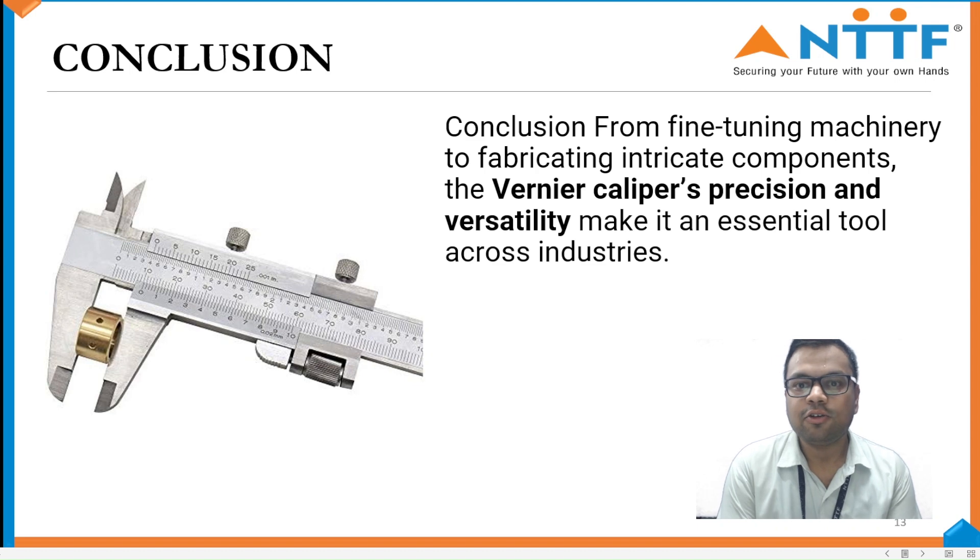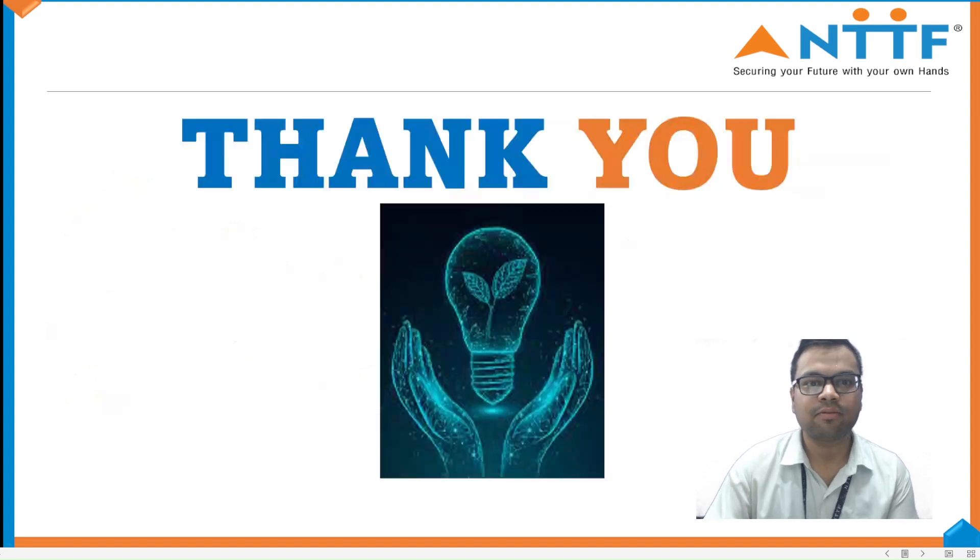Conclusion. It is used in finishing, turning machineries, or fabricating and designing components. The Vernier Caliper's precision and versatility makes it essential across industries. Thank you.